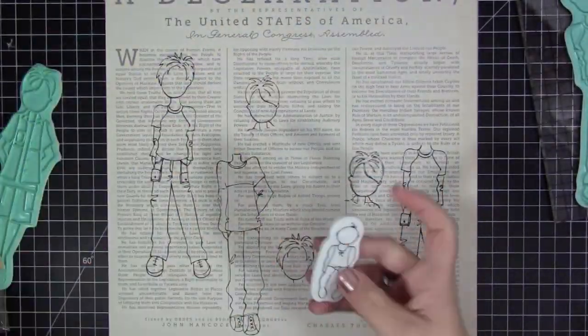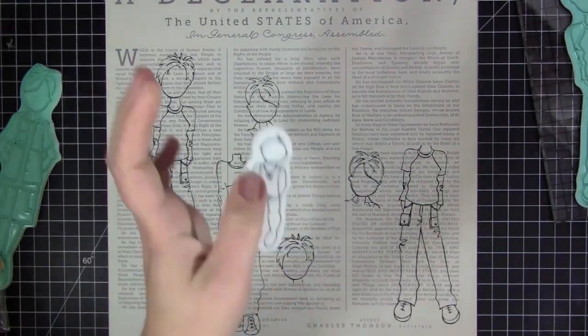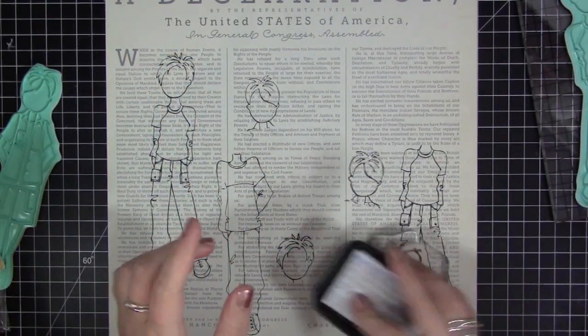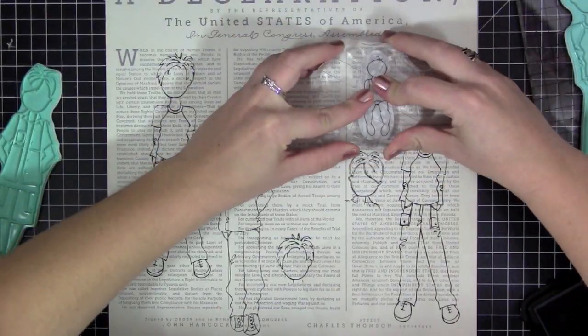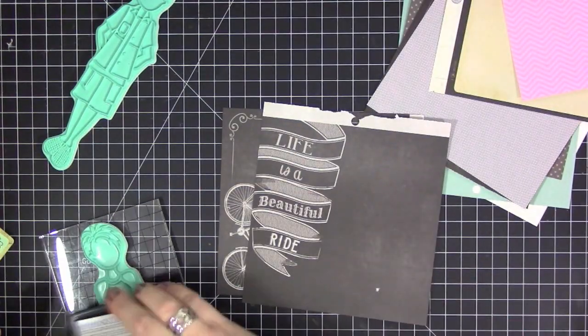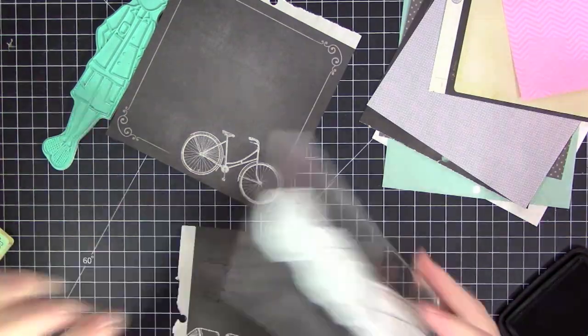Now I have all these new baby stamps — these just came out. There is a baby paper doll as well as a ton of different accessories that go with the little baby. I just love this little addition to the paper doll series, so I ended up getting all of them and I used a few of the different components for this layout.